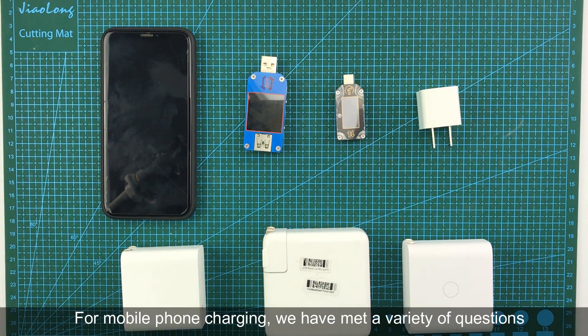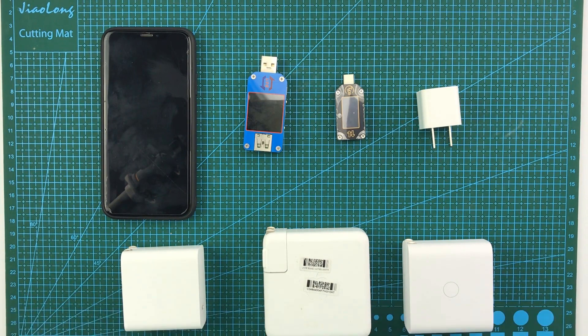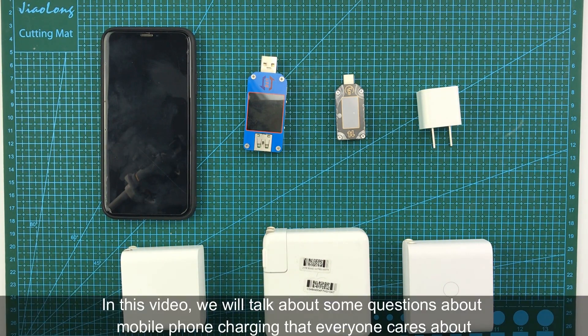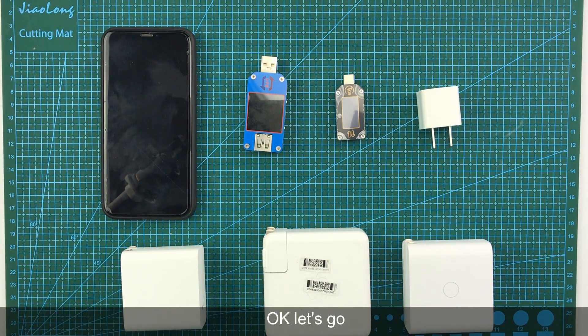For mobile phone charging, we have met a variety of questions. Is the original charger the best? Do you need to unplug the phone after it's fully charged? Do you need to discharge the phone to 0% before charging for the first time? In this video, we will talk about some questions about mobile phone charging that everyone cares about, and address the most common concerns.